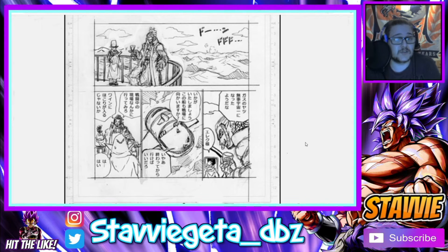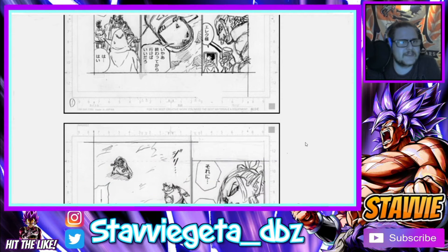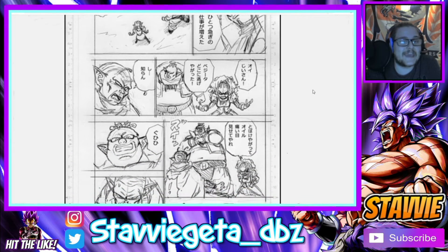We see Elec kind of boasting about how Gas is now the strongest in the universe and that his plans are pretty much coming to fruition. He's boasting to whoever is shown nearby, but it seems like that doesn't last very long — we can even see him get this little look of disgust on his face, like 'why isn't the battle over just yet?'